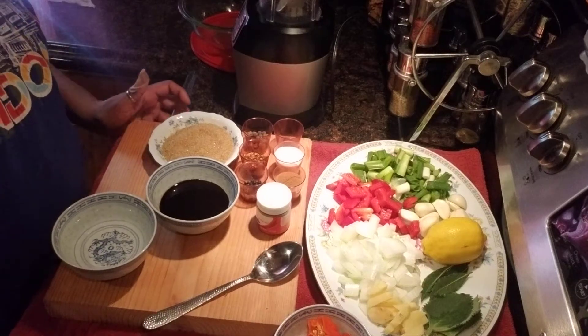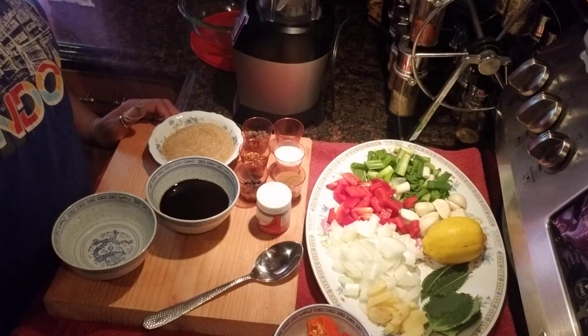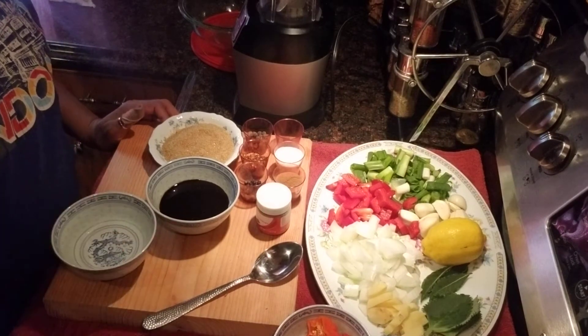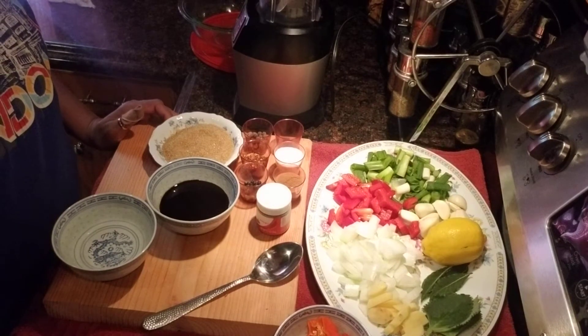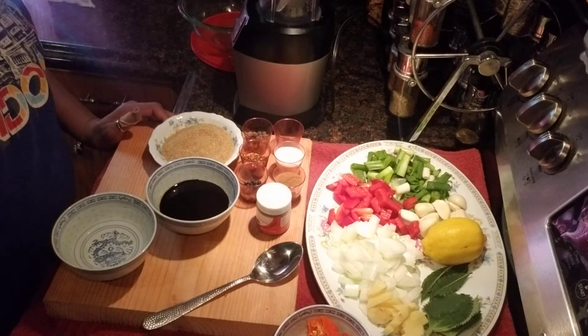Good morning — actually it's almost 12:40, so midday. Today I am going to do a recipe for jerk seasoning for the first time.